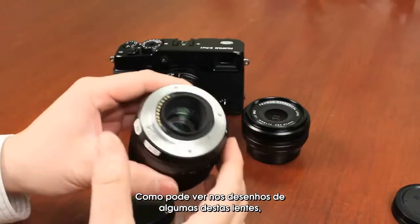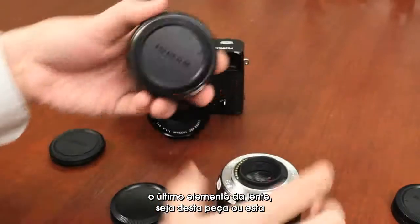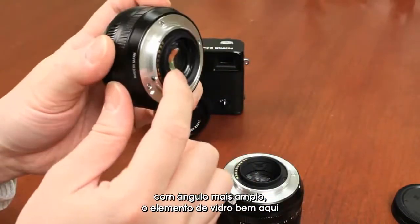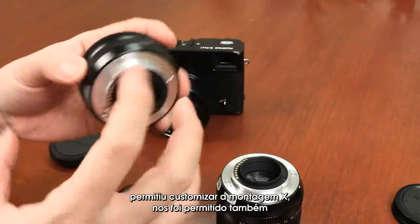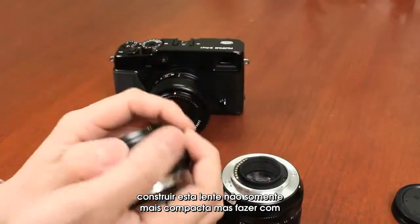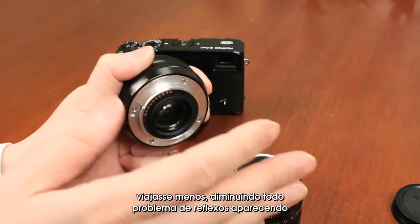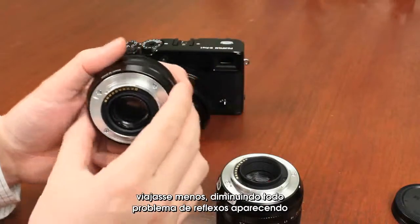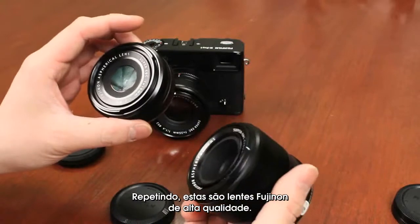Looking at the lens design, the last lens element — whether it's this one or the wider angle — the glass element is very close to the sensor. By allowing for the customized X-mount, we can make these lenses not just more compact, but position the lens closer to the sensor so that light has to travel less, reducing any issues of light bouncing in from different directions. These are high-quality Fujinon lenses.